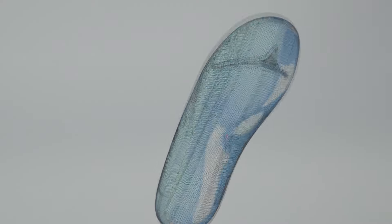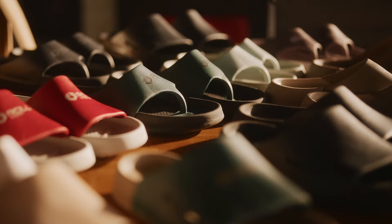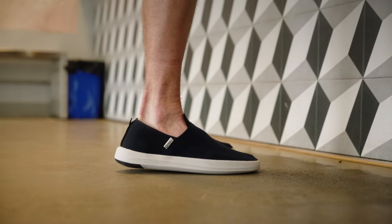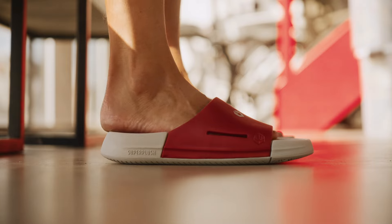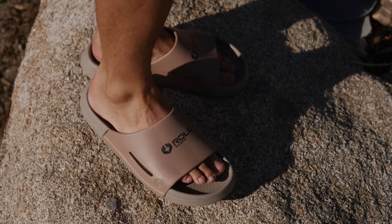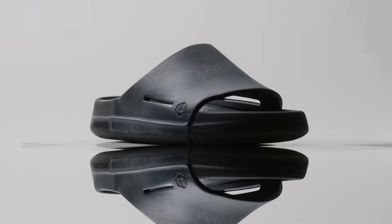With over three years of research and design, countless prototypes, and thousands of hours of testing, we're proud to announce Superplush Footwear — a line of recovery footwear designed to be exceptionally comfortable, engineered with structure and support to relax the foot and reduce impact on joints and ligaments.